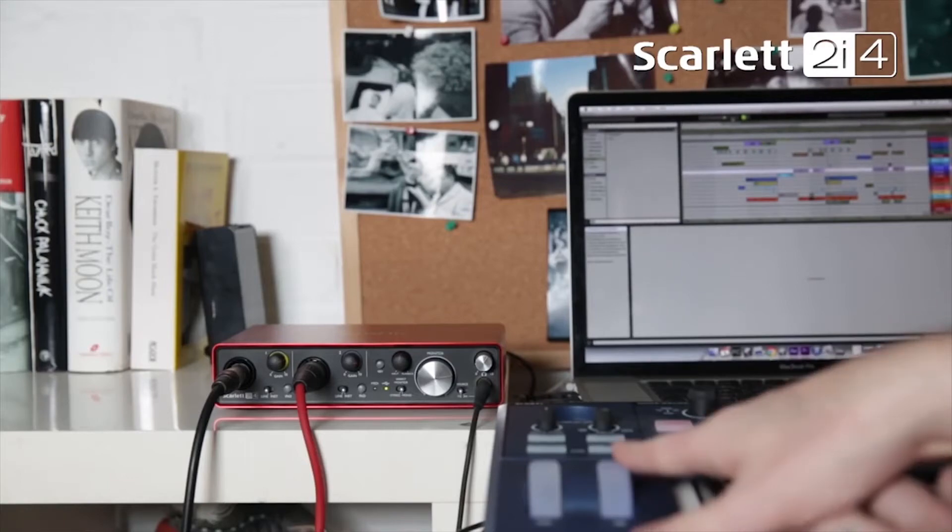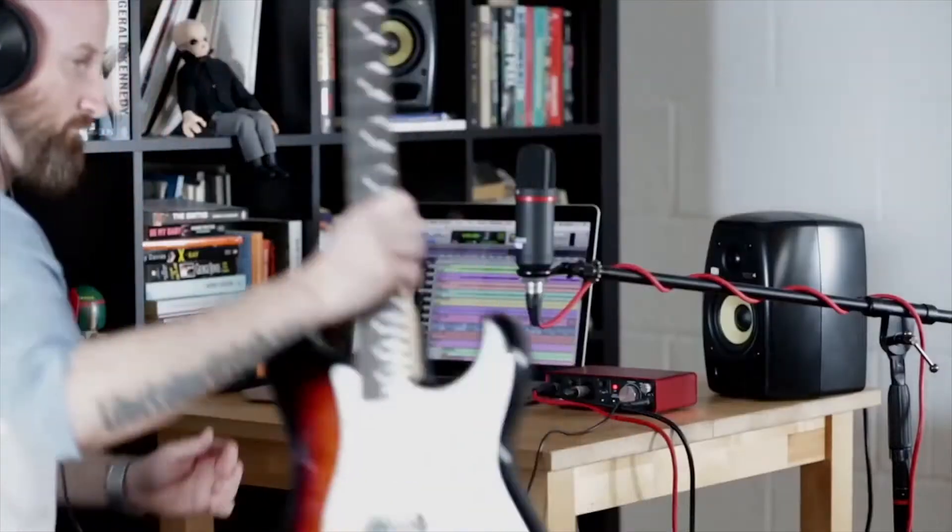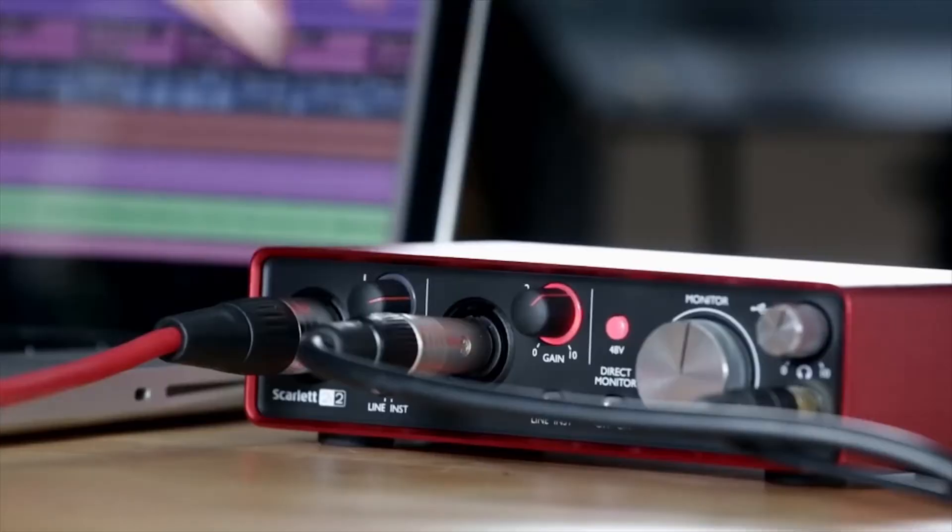I play bass with Take That, ELO, amongst others — Steve Hackett, Rick Wakeman, etc. And for me, I need something to be sounding great straight off the bat without messing around. Because I'm not a very technical kind of person. So if I can plug into something and it sounds great straight away, I'll keep it and I'll keep hold of it. And Focusrite stuff always does that. Whenever I plug in, I'm always happy with the result straight away. But that's why I always stick with Focusrite.